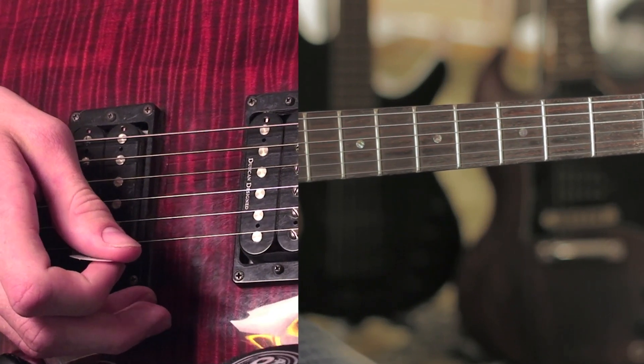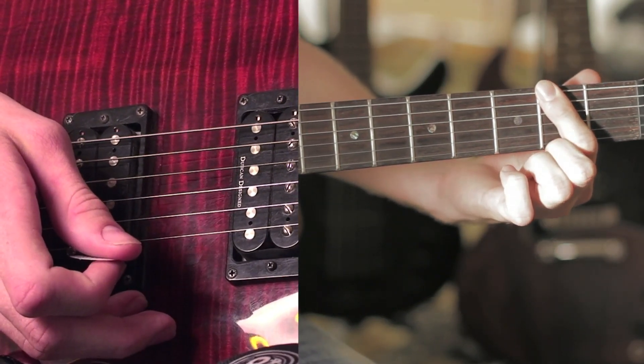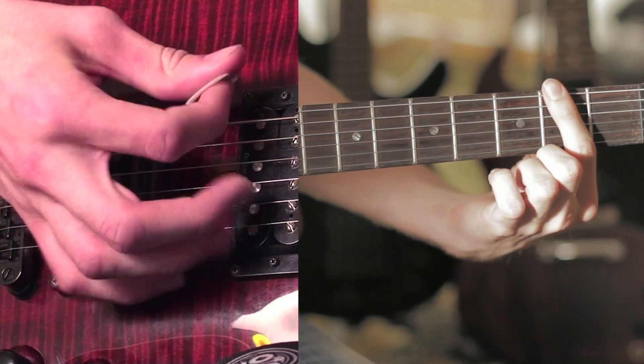And then that's the intro. During the verse, they palm mute the second fret, and then un-palm mute when they go to the verse. It just goes...